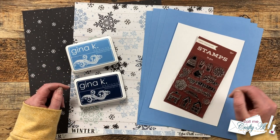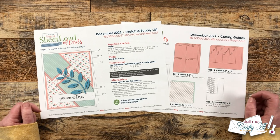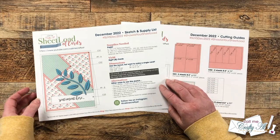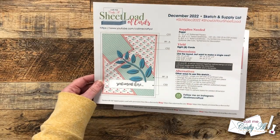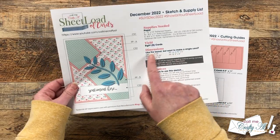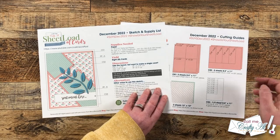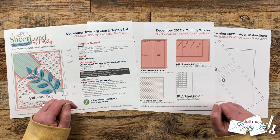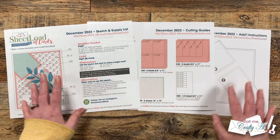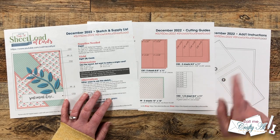Let's take a look at this month's printable. Here's a look at the December 2022 Sheetload of Cards. This month we're going to use two pieces of 12 by 12 paper and some cardstock to yield eight cards. If you take a look at the sketch, you'll see a fun diagonal piece element. This month I have lots of extra instructions for that piece, so make sure you're taking note of any special notes. Unlike previous months, this is a three-page printable — that third page has some additional instructions and a special template.